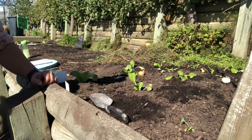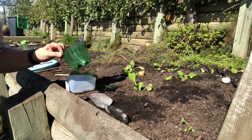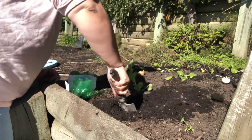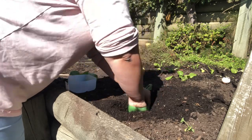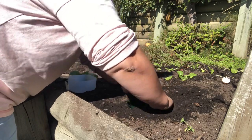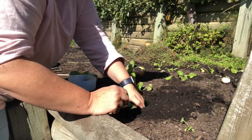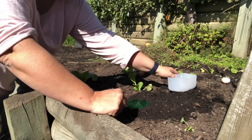First, we're going to get our containers dug into the ground. I've got an old milk container and an old fizzy bottle. Start by digging your hole — you want the container placed at soil level — and then firm the soil around it. Try to keep as much soil out of it as possible, tip it out if needed, and place it back in again.